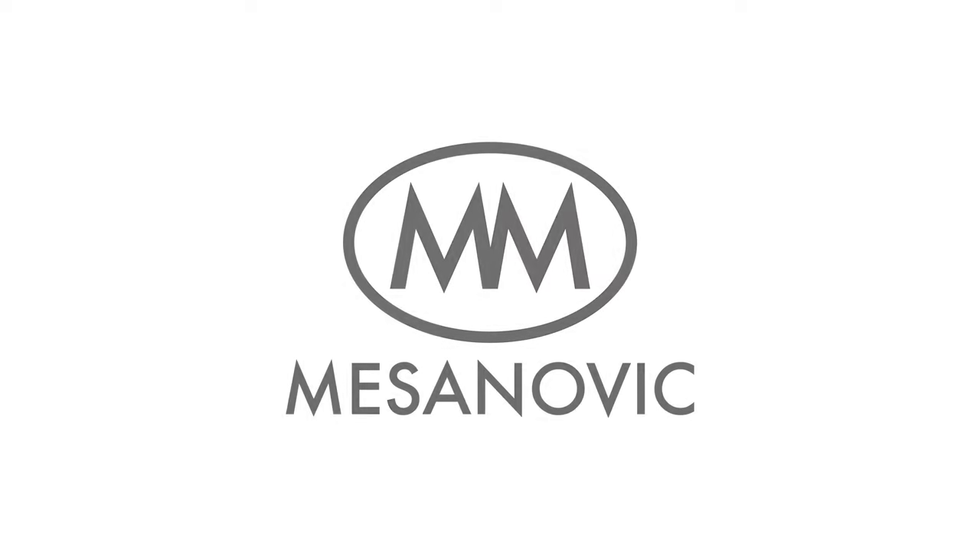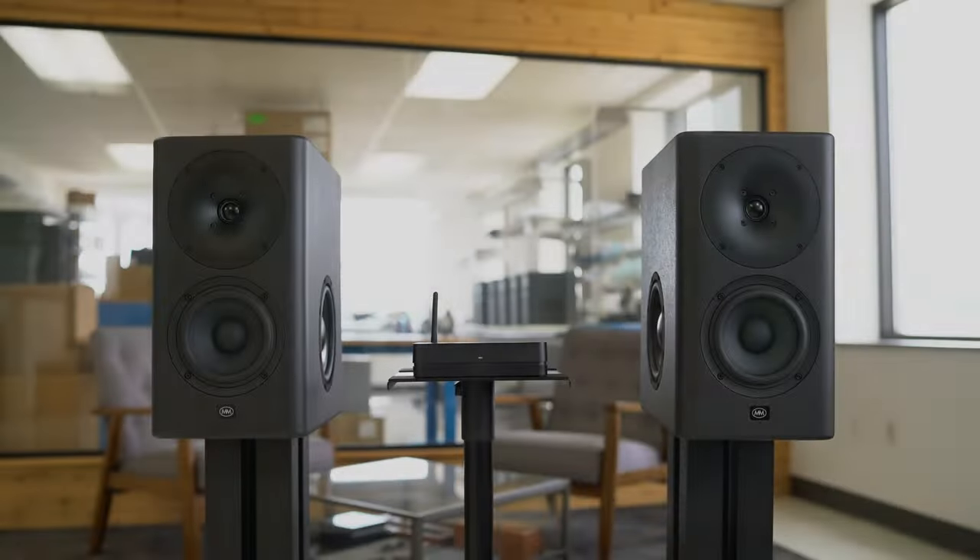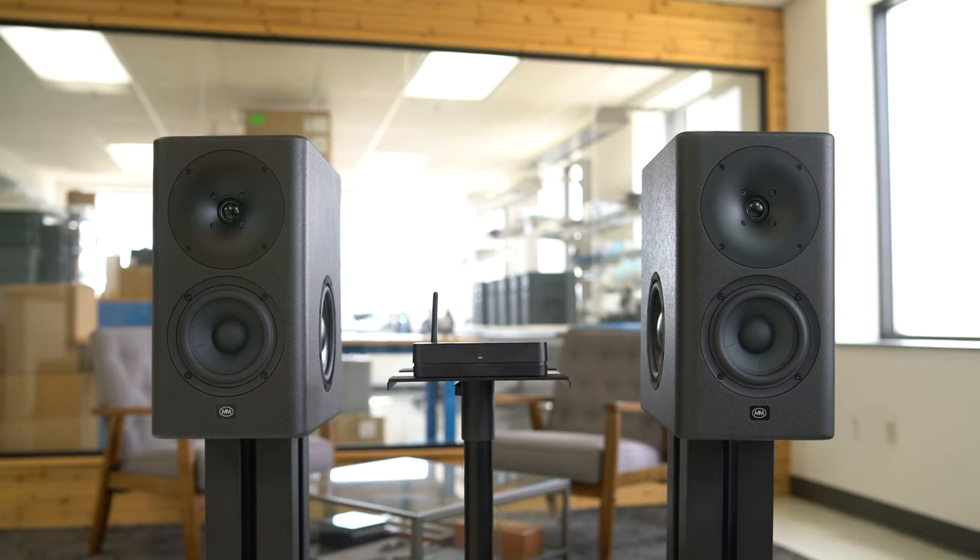In this video we'll cover everything you need to know about the Masonovic CDM-65 studio monitors. We'll go over how to set up the stereo hub, how to pair your speakers, the features of the Masonovic iOS app, and how to change the tunings of your speakers.